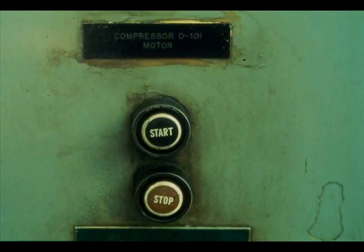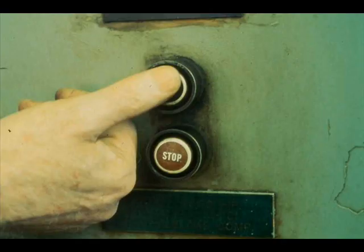The starting procedure for an electric motor is very simple, but also very important. Press the start button firmly and release it at once. Do not hold the start button down. A motor is often temporarily overloaded on start-up, and holding the start button down when there is an overload pits and damages the starter switch contacts.